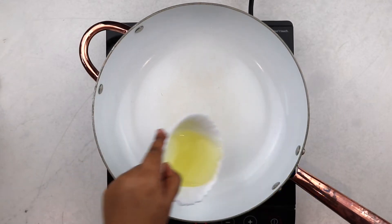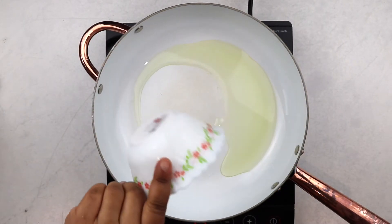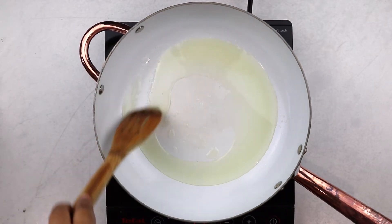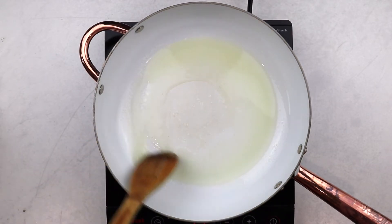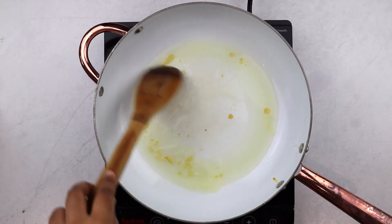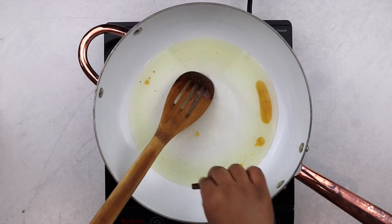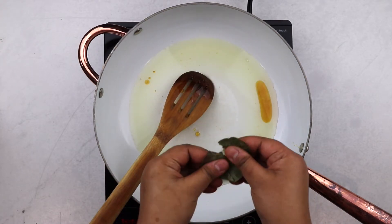Place a pan over high heat and add in your oil. Once the oil is hot, add in the sugar and let it caramelize. Caramelizing a bit of sugar in the oil before all of the other ingredients go in helps the curry in many ways — it helps deepen the color of the curry and you get a little bit of a caramelized flavor in the background which is quite lovely.